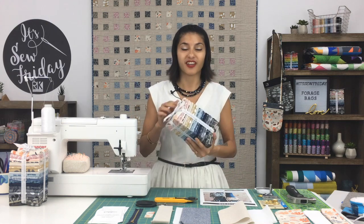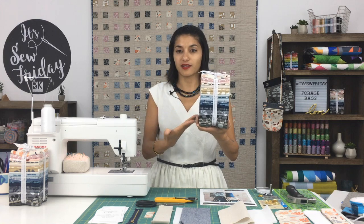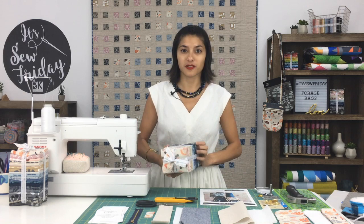A little bit about this fabric: it is printed on Essex and Essex Yarn Dye. There are 20 different fabrics in all these lovely colors. You could get a bundle or just pick yardage of your favorites in stores now.